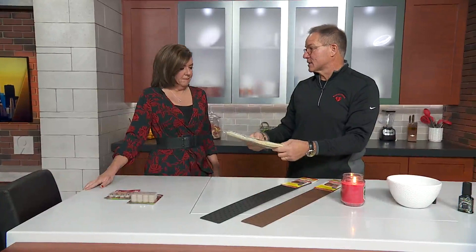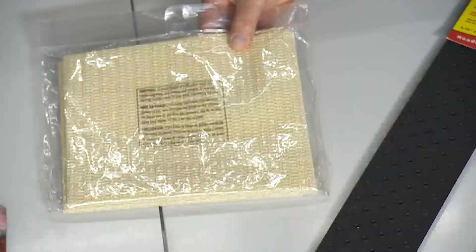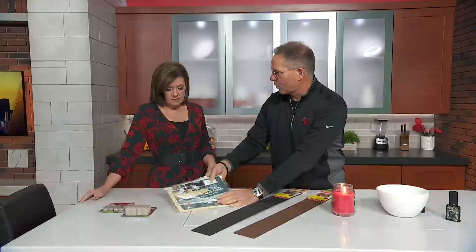Rugs — get the slidey rugs sorted. This morning I slipped on a rug coming out of my own house. These are very inexpensive — it's like contact paper, like when you used to line your shelves. Just put this under every one of those rugs before all your friends and the older folks come over.